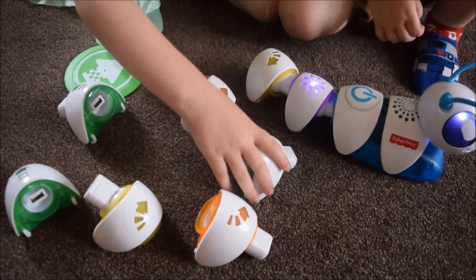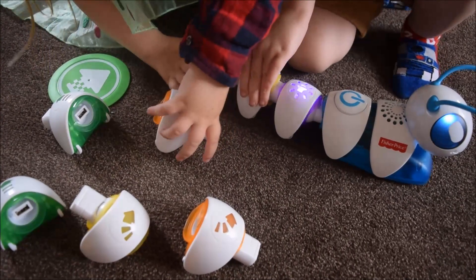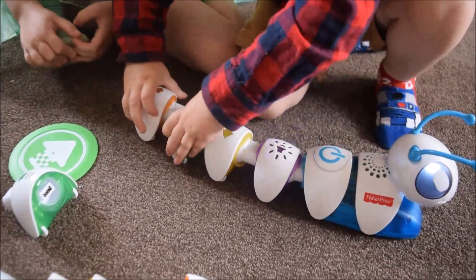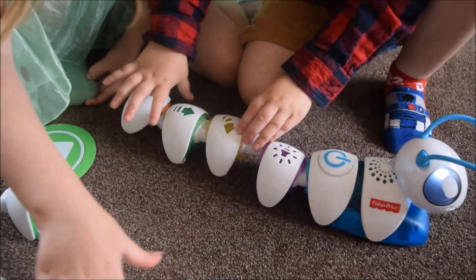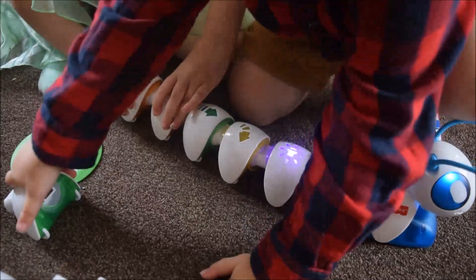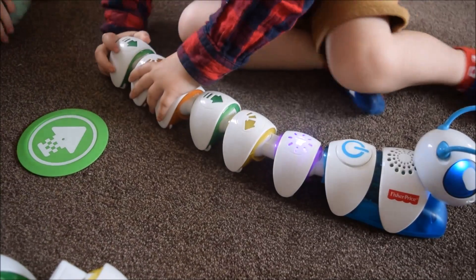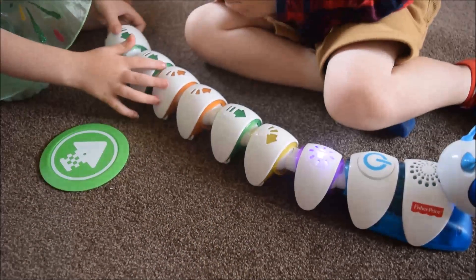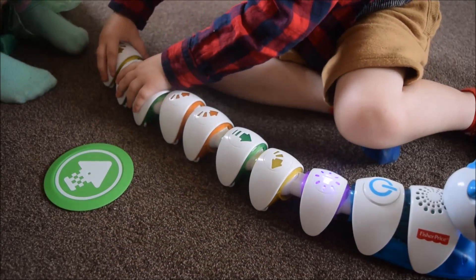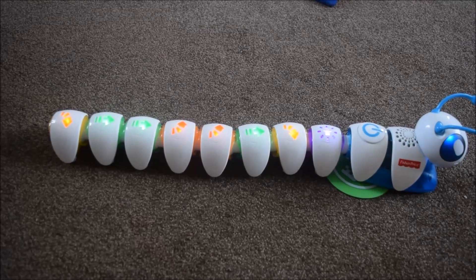Oh, he's green! I'll put two oranges together. Well, you're making him really big, aren't you? There we go — they're all plugged in properly because they're all lit up. Someone press play.